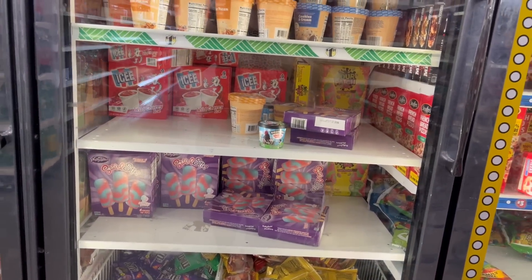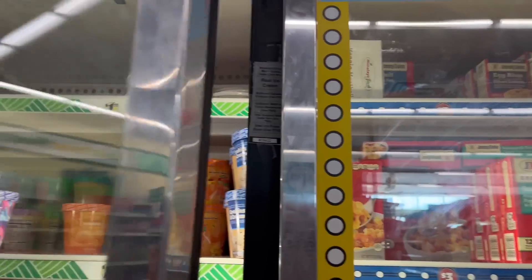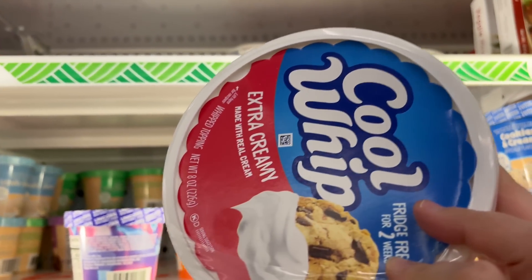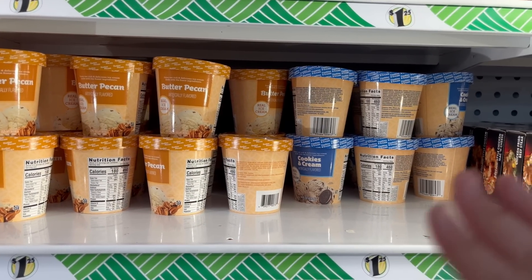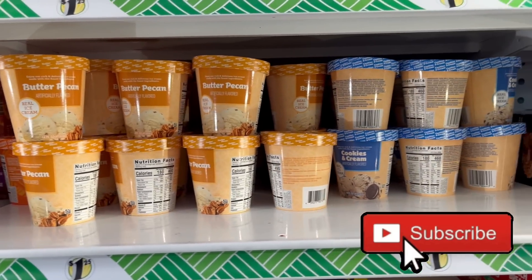I'm looking in the frozen food section. They've got Cool Whip for $1.25 and that's a pretty good size — you got the extra creamy kind, what a great find! Then you've got some ice cream. I've never tried any of these ice creams. They do say real ice cream — you got butter pecan, an orange flavor, and then cookies and cream.